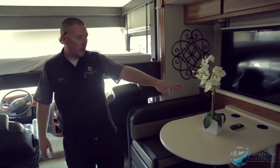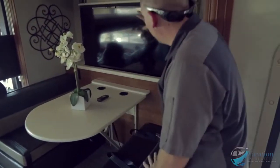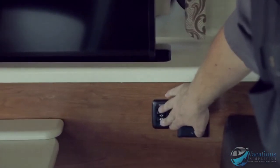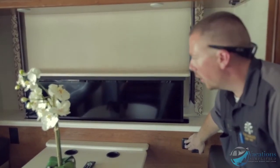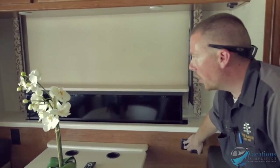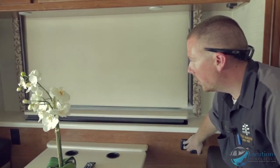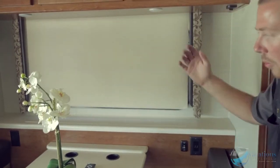You also have a TV lift right here — that's how you control this TV, you can run it down or up. I suggest having it down for traveling so it's more secure and not wobbling around. Have it all the way down when traveling, then bring it up when you're ready to use it.